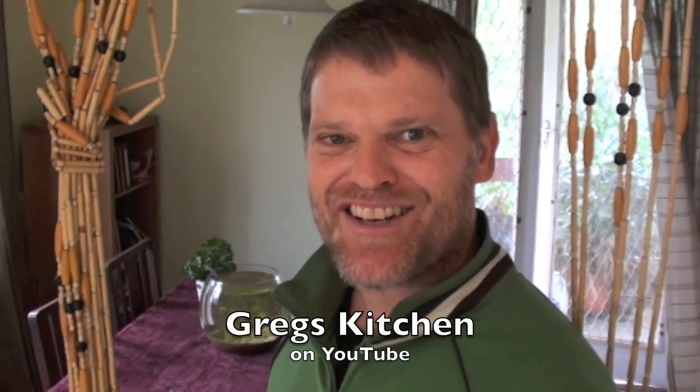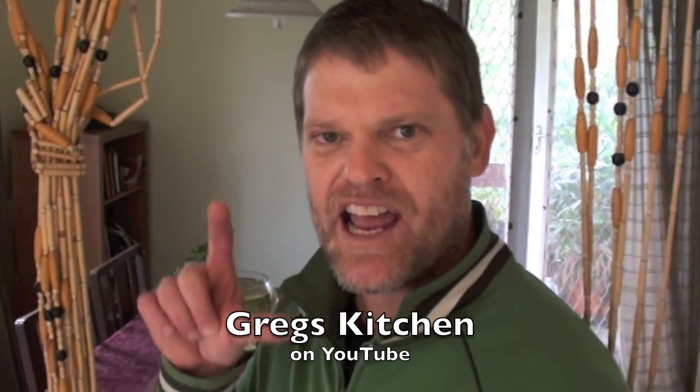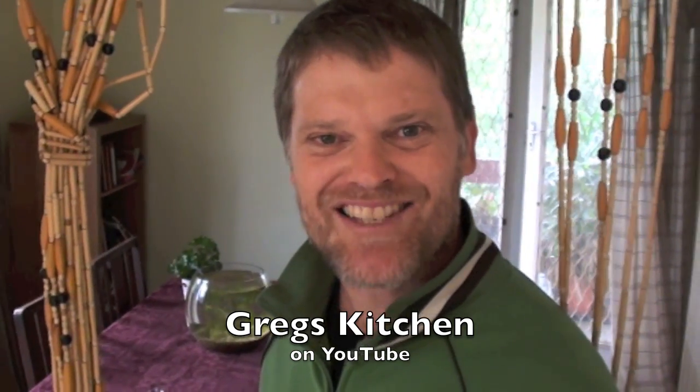Hi and welcome once again to Greg's Kitchen. Today I'm going to show you how to make iced coffee. Iced coffee is my favorite drink in the world, but who's got time to go to the shops and spend three dollars on a small container when you can make your own for about 30 cents? Come on and let me show you how to make delicious homemade iced coffee.